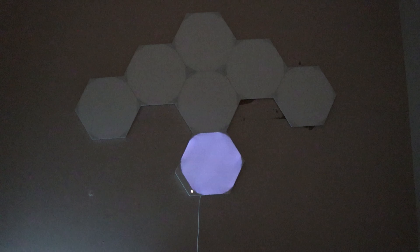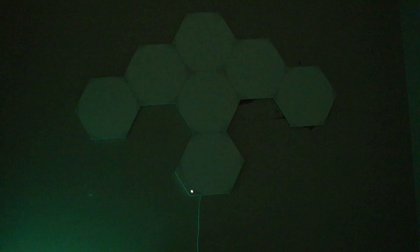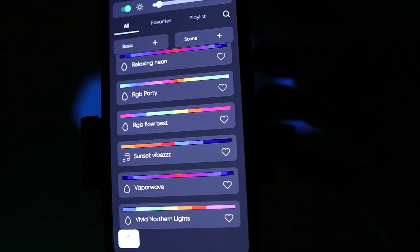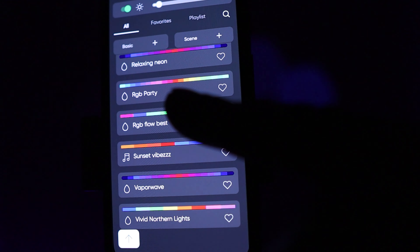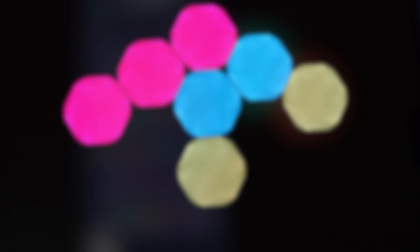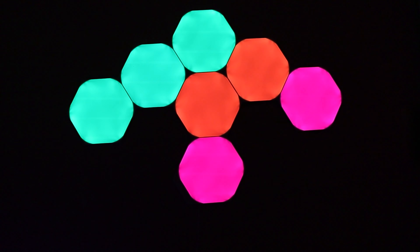I must say, I am feeling these nano lights. Let's go ahead and change it one more time. We're going to come over here and go to one of my favorites, which is RGB Flow Fast. There you go right there — RGB at its finest.